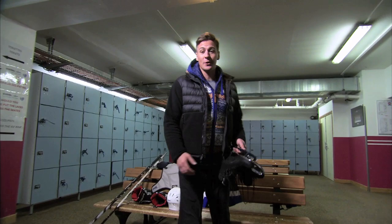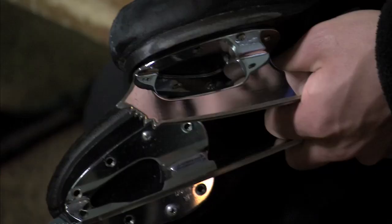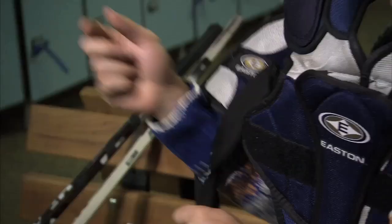First things first, this is not a sport you can just strap on the skates and go — all of this kit has to go on first. Let's start with the skates. As you can see, the figure skate is a lot different to the hockey skate. The hockey skate does not have a toe pick, and the boot itself is a lot more rigid. All right, let's get kitted up and go.